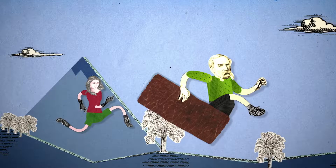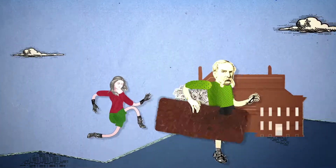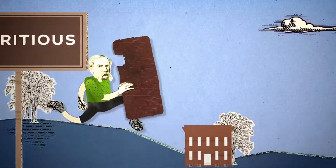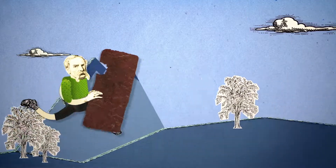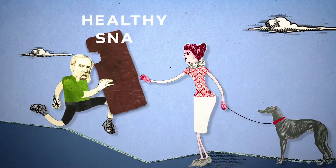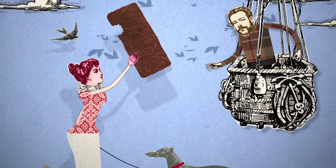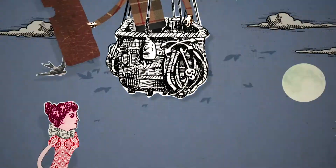Athletes have been eating beef jerky for years because it's high in protein, lower in fat, and far more nutritious than your average snack — and it tastes great. But this healthy snack isn't just for athletes. It's available for everyone to enjoy, wherever and whenever you fancy it.